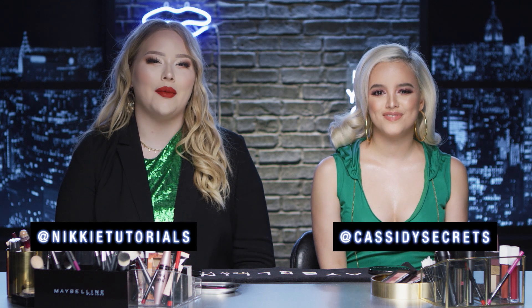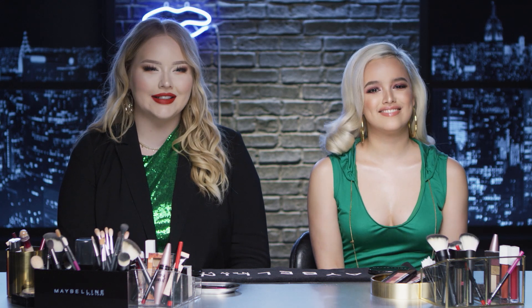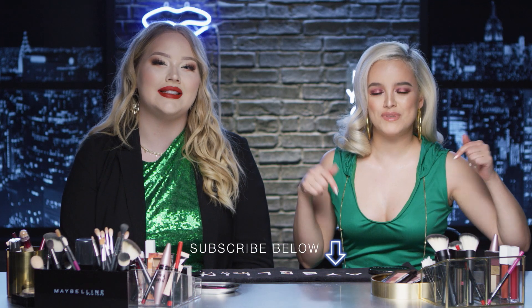That wraps up our holiday glam party looks. You look incredible — I found my soul sister! We're both blondes with matching hair, matching souls, and highlighter. I want to thank you so much for watching this holiday glam party makeup look tutorial with Cassidy. If you want more, give this video a thumbs up and make sure you subscribe to the Maybelline channel for more makeup like this. I cannot wait to see you next Monday — see you then!